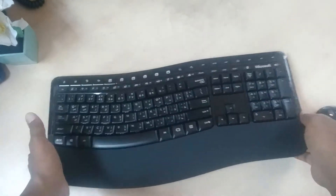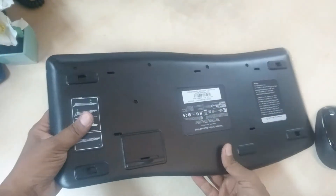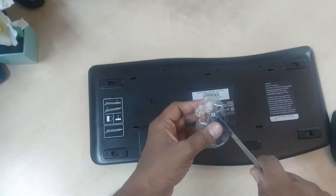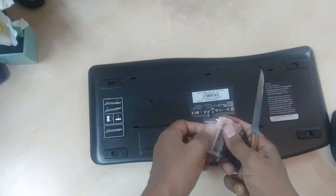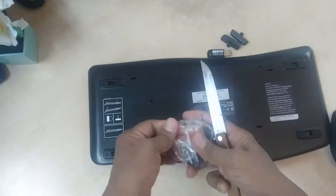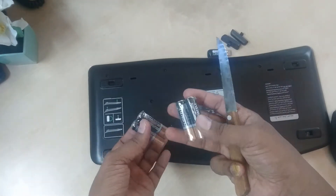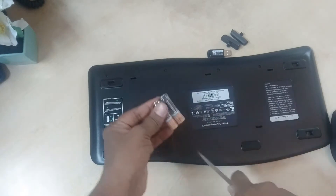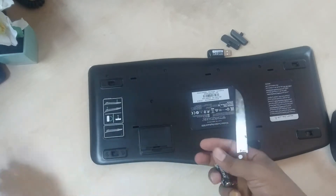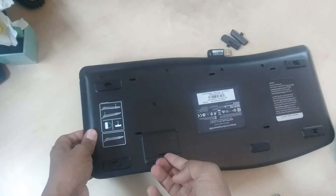Let's see exactly how the back side looks like. We can see how it works. We make the key boot and insert the battery.